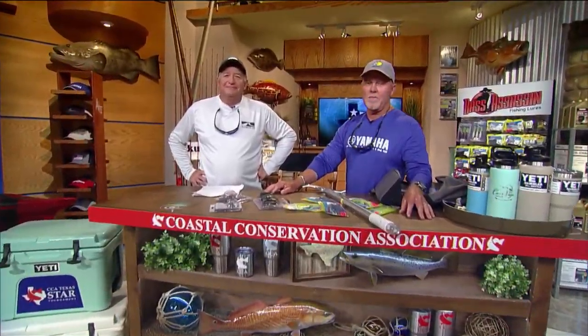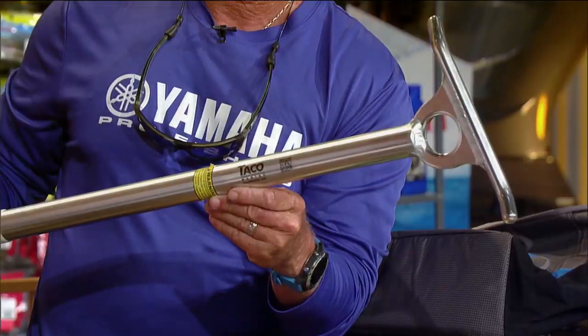We're here at the CCA workbench and new products is our game. We'll start right with this thing — this is the Taco Marine, it's a portable locking transom cross tie cleat.